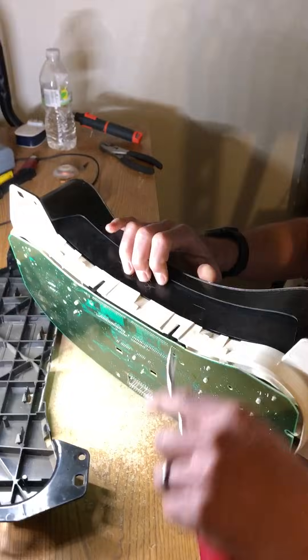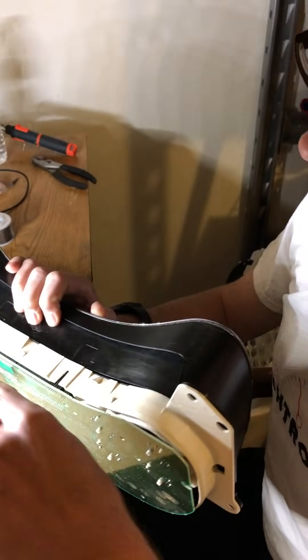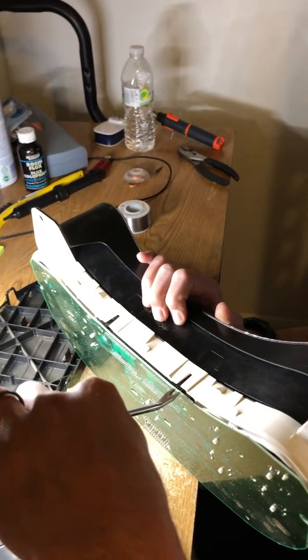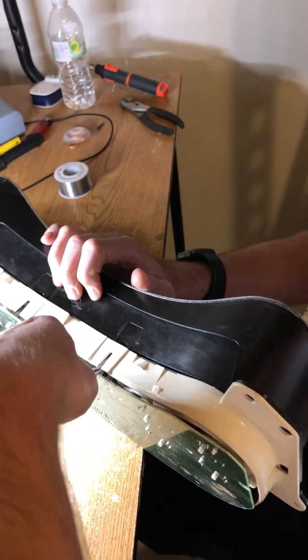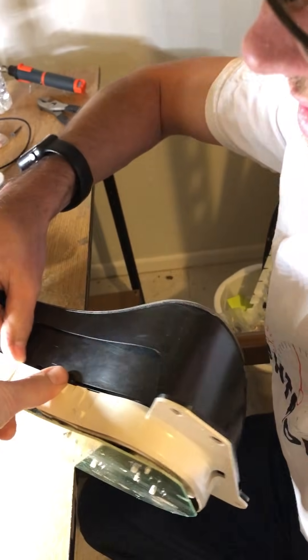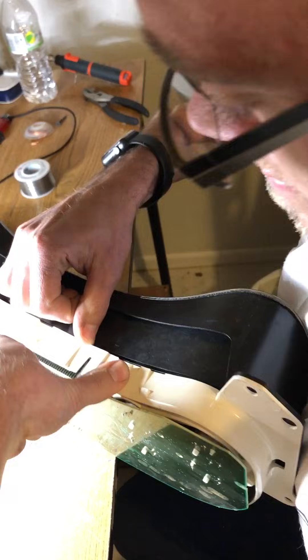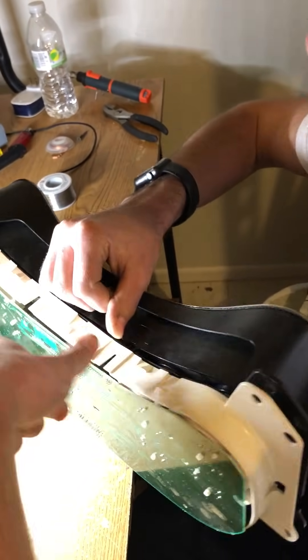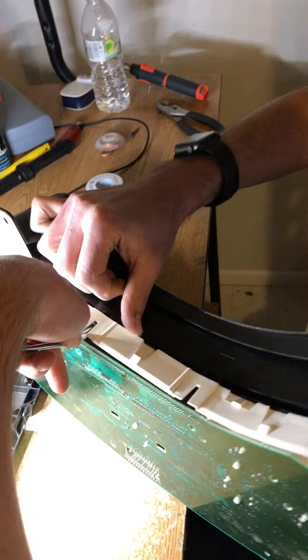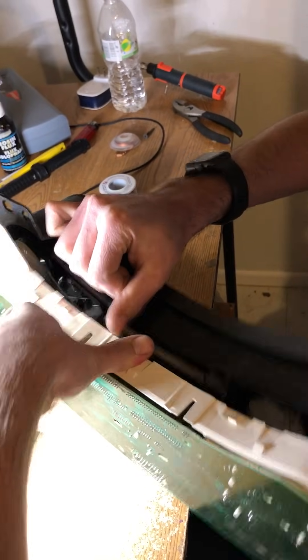Now for the lens, it's got two tabs right there and right there, so we're going to have to go in above the circuit board and underneath that white housing, get underneath the black tab, lift — and then push to separate the lens from the white housing.